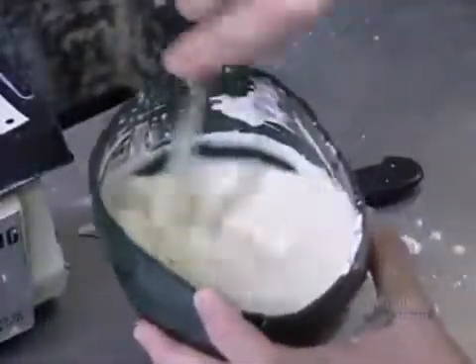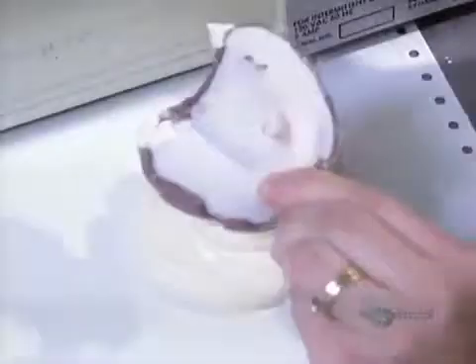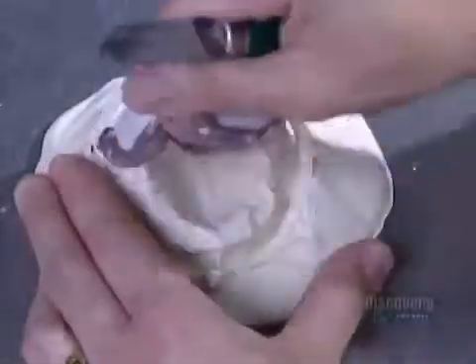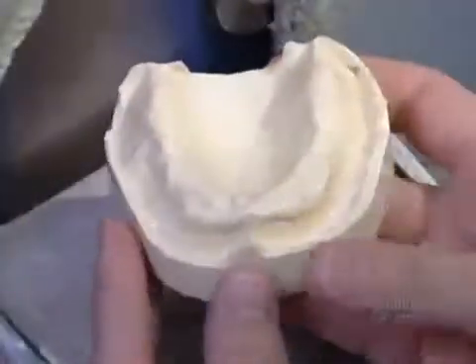The dentist fills this new acrylic tray with rubber to take a final impression. The lab uses the hardened rubber as a negative mold of the patient's mouth. They fill it with plaster to make a new, more precise plaster model.